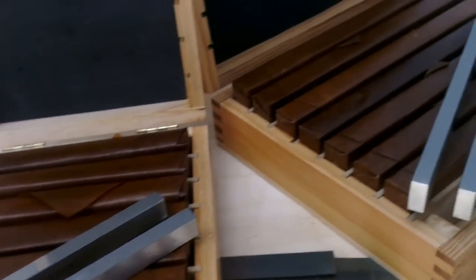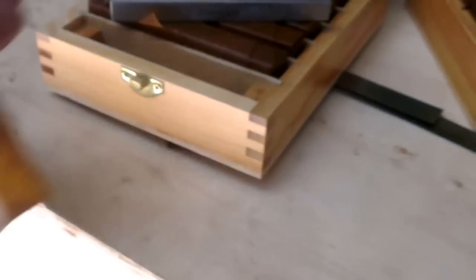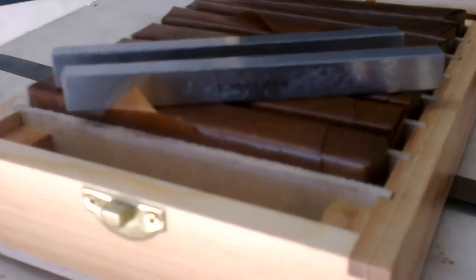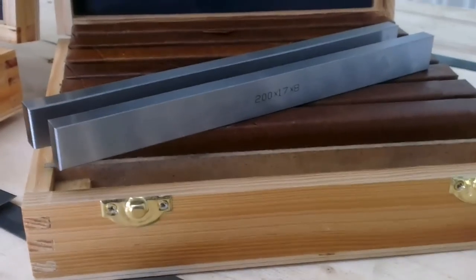I think there's 1, 2, 3, 4, 5, 6, 7, 8 — that's an 8-piece set. So you've got 8 pairs of matched parallels. So that's the 120mm wide, and this set here is the 200mm wide set.